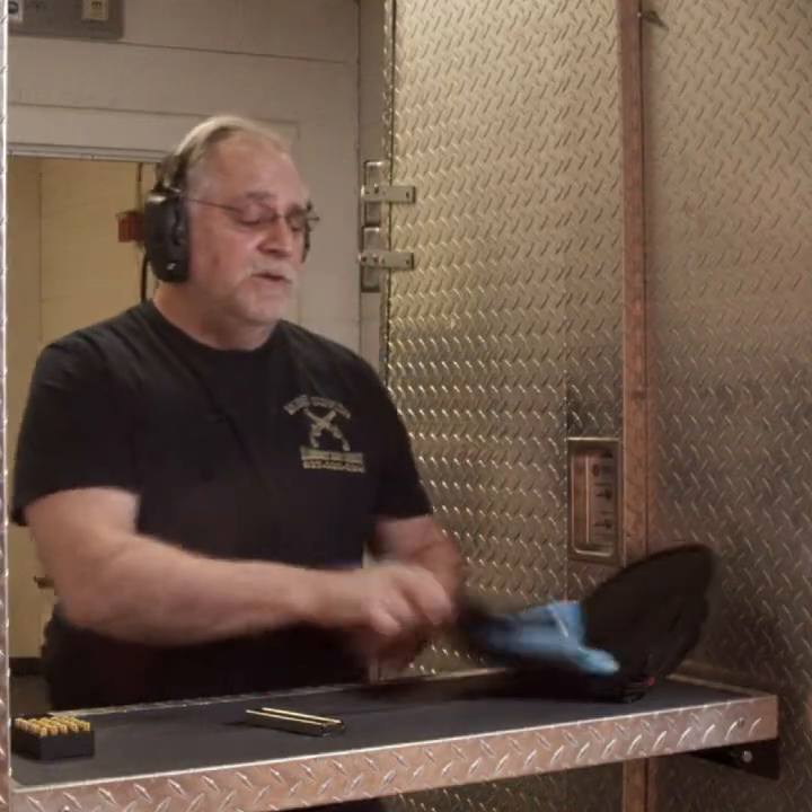Hey everybody, it's Skip here at Mad River Army Range. I taught you guys a while back about the Fusion Firearms CCO and also the Combat I showed you. You guys have never gotten enough of them. Today I am going to show you the Fusion Firearms Freedom Series 9 millimeter Bantam.